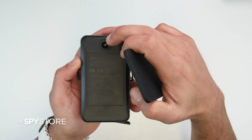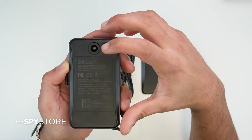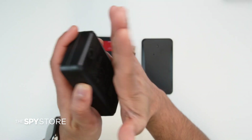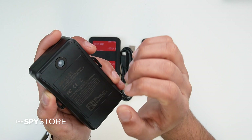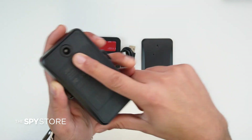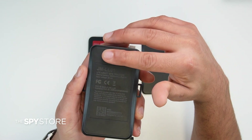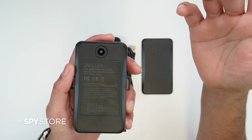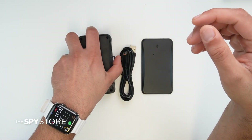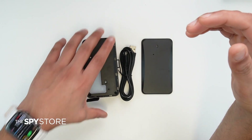Underneath the magnetic area of the tracker, there is a light sensor. When you lift the tracker up from the surface, it sends you an alert saying somebody is trying to remove it. It works as a tamper alert sensor — when it's covered it remains inactive, but as soon as you uncover it, it sends a notification to your phone saying somebody tried to remove the tracker.